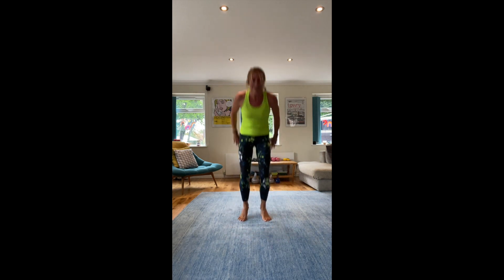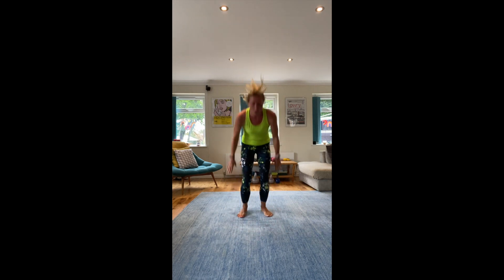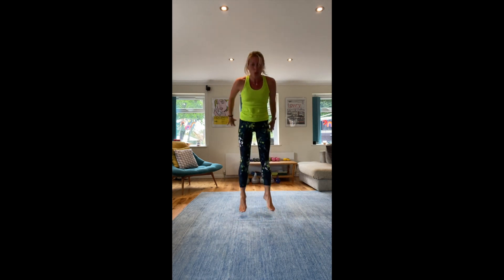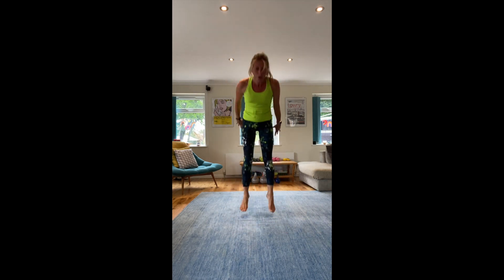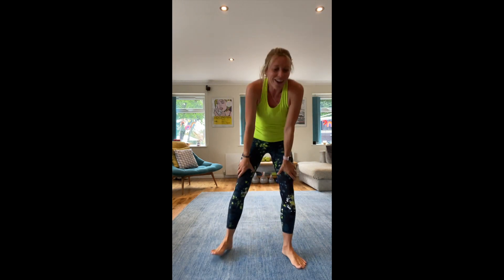Ten seconds. Five, four, three, two, one. Last round! Right, so we're going to go squat, curtsy.